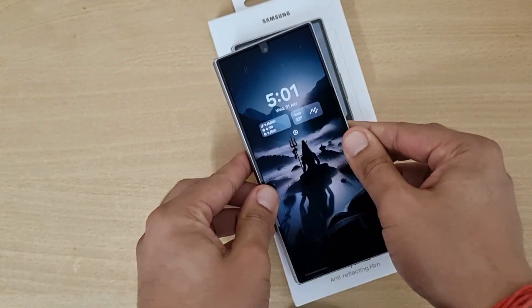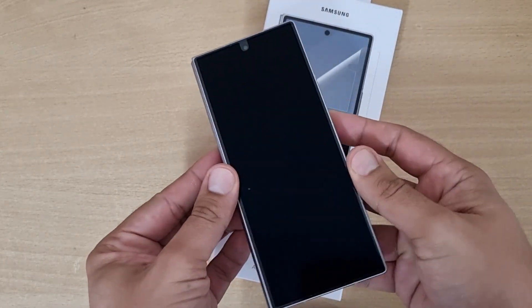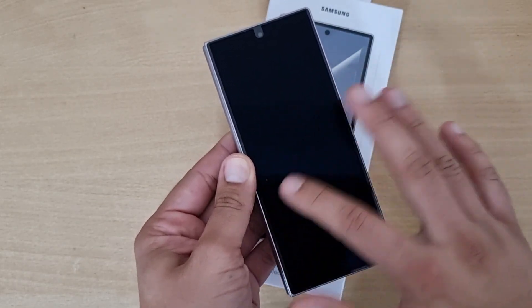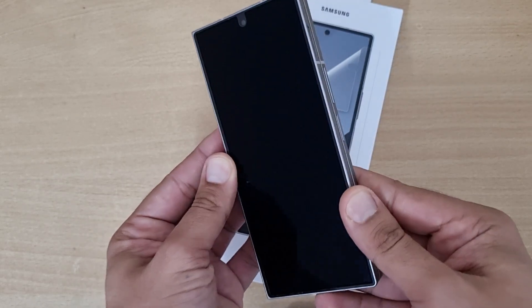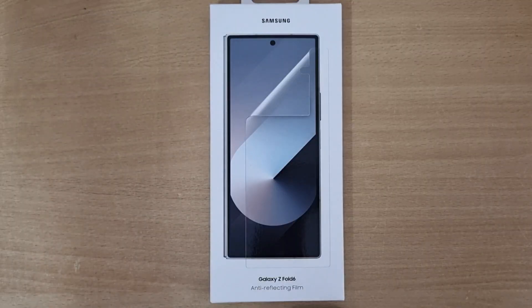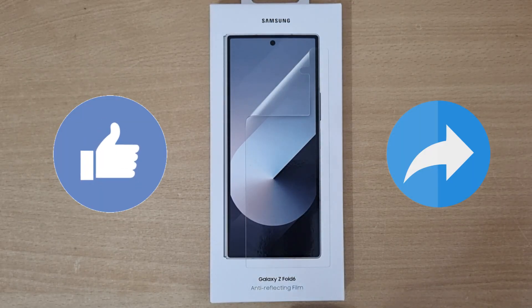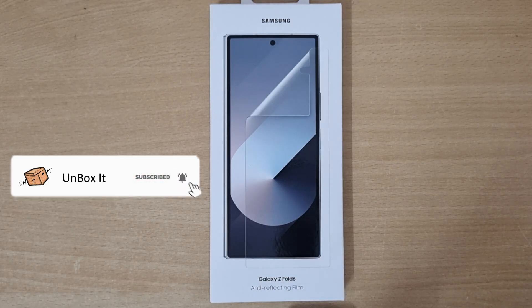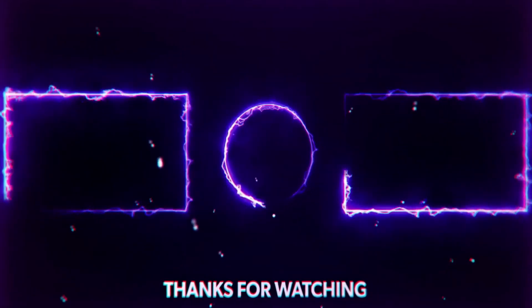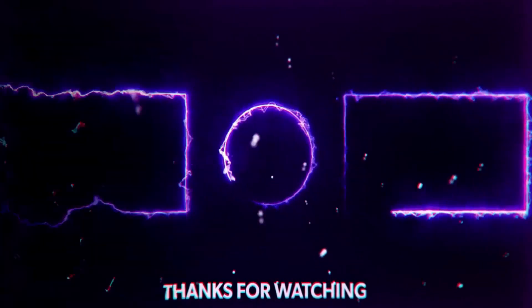So friends, this was the video for the Z Fold 6 anti-reflective screen protector, which costs 2,000 rupees. The work is good — the application is smooth and reflections are completely nullified. I hope you liked this video. If you did, please like and share it with your friends, and if you haven't subscribed to my channel, please do subscribe. Thank you, thanks for watching, I'll see you next time.